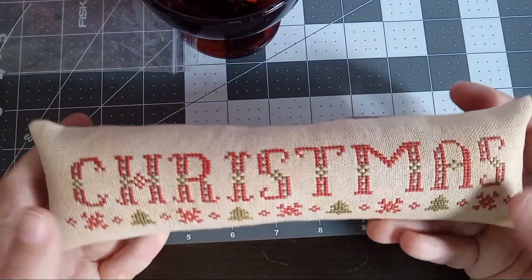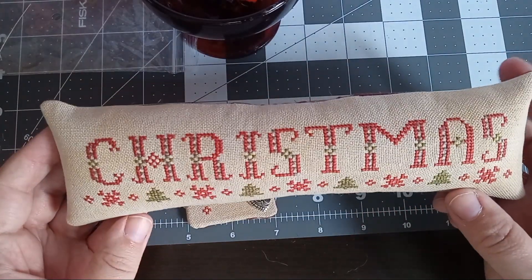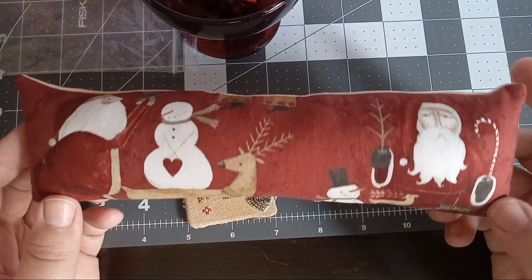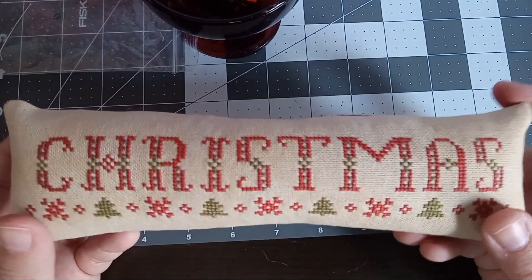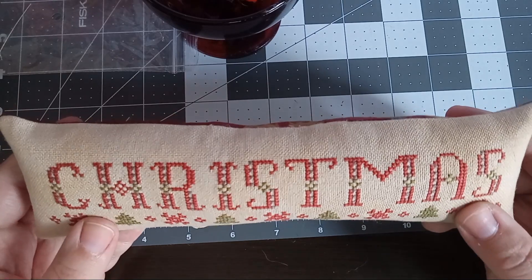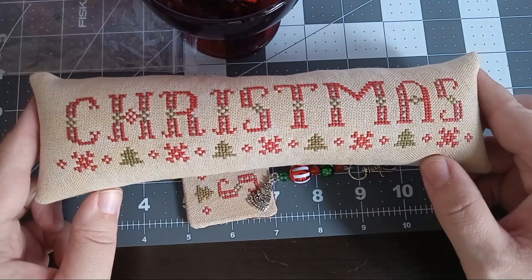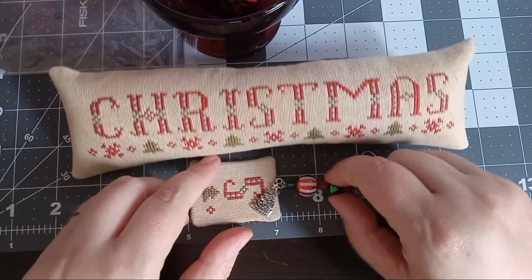It obviously has interfacing on the back — I made it into a little long pillow. The fabric I used on the back is Teresa Kogut's Christmas fabric. I filled it with lizard litter and also polyfill. This pattern comes with two bonus patterns that are secret, so you'll have to purchase the pattern to see the other two — they're just as cute.